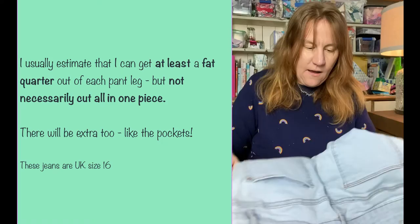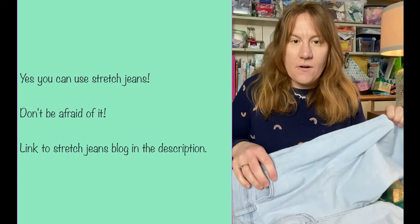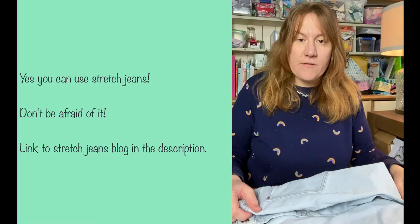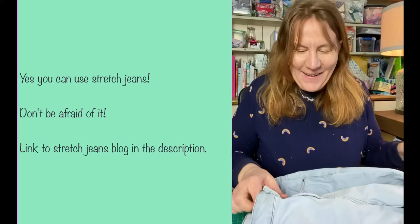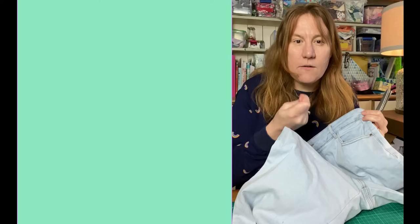So this is a pair of jeans — they don't fit anymore. They are stretch jeans, which is normally what I use just because that's what my family wears and grows out of or tears up. I've got an article on the blog if you're a bit nervous about stretch, but I would just say don't stress about it. There are a few projects you can use with things like the waistband and the seams, but they are the most difficult ones to use. So I try to cut those away first and then use the rest for quilts, bags, soft toys, or things where you want the denim to be more like a fabric.